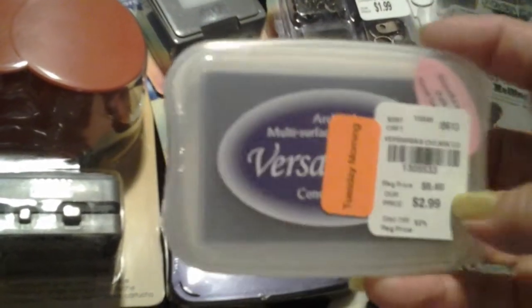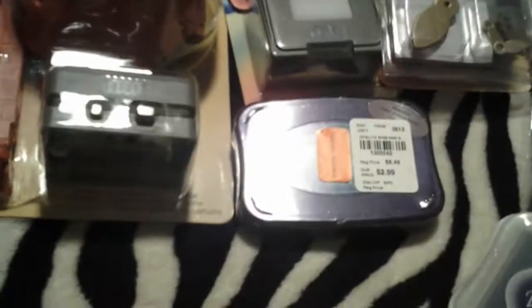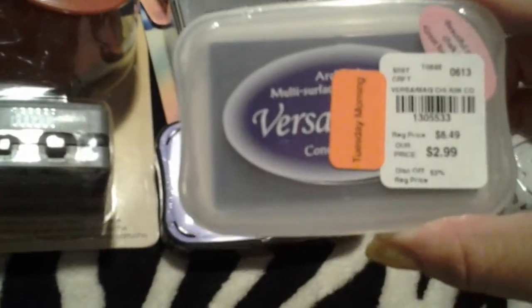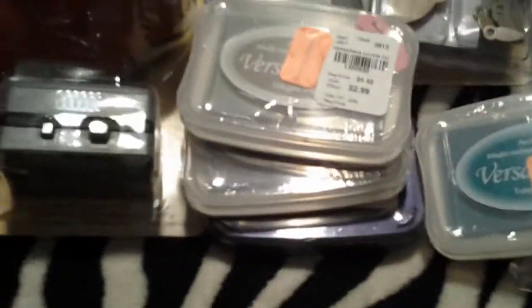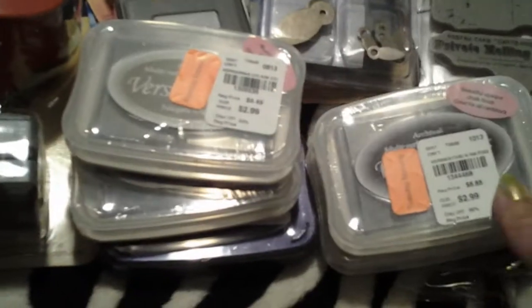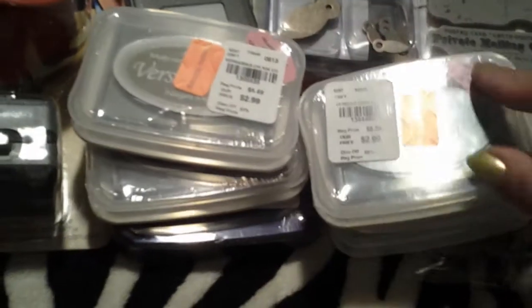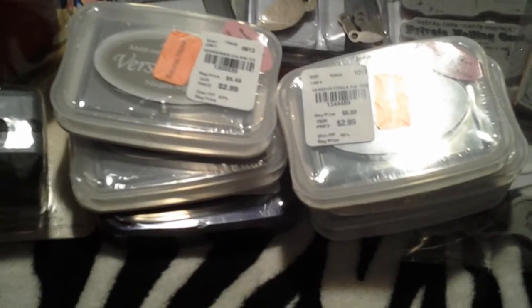I saw some Hampton Art postage stamps for $2.99 — cute. And another graphic 45 collection for $2.99. I do have some paper that I want to incorporate these stamps with so it was pretty cool that I came across these. These were in the clearance and were 40% off the $2.99. I also found a few of the Versamagic — the chalk inks — 40% off, so I ended up paying $1.79 for them. I did a video search on YouTube before I even purchased them to see how they work, since I didn't want to buy something and just have a bunch of inks sitting there.